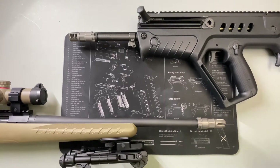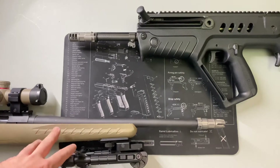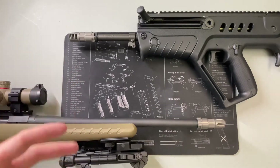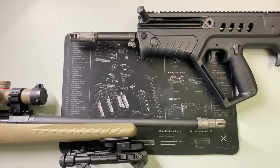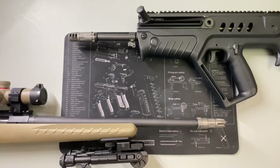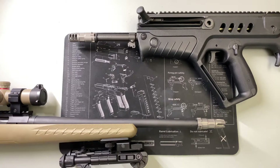Moving on to flash hiders — where do you really want flash mitigation? A few instances: one, if you're doing any kind of CQB — inside a hallway, inside a house, your home defense rifle — you don't want to concuss yourself. Two, you don't want that giant fireball flash to blind your night vision in the middle of the night. Three, if you're looking to reduce the possibility of someone being able to tell where you are. That also translates to long-distance scenarios, because a visible flash tells someone where you are.